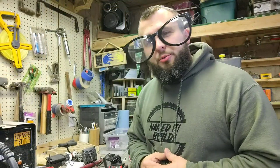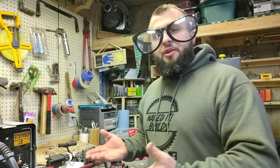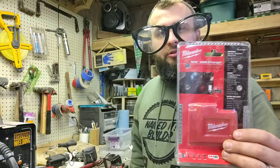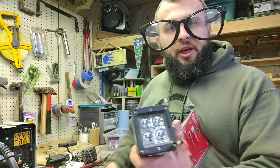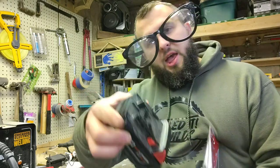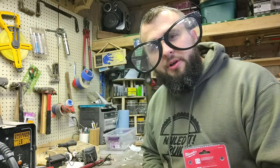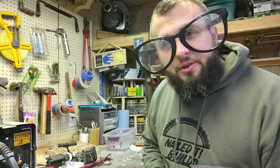Well hello there, and welcome to the research and development corner of Nail Dip Builds, also known as R&D — research and development. Now this is the R&D center, also known as the tool bench. Today what we are going to be doing is seeing if this will power this using this as a battery source. And if we are able to make such things happen, how long can we make them happen for? We've got a lot to do here at the R&D center. Let's get to R&D-ing.